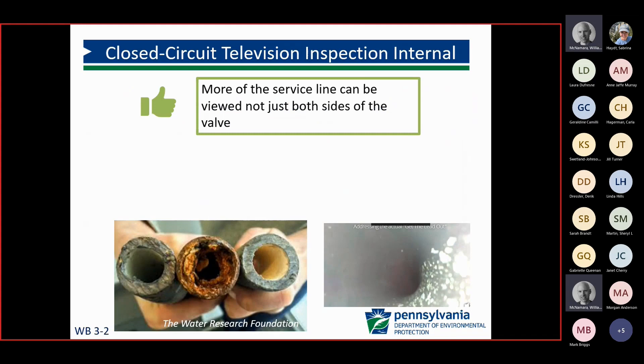Some systems, like the city of Tucson, Arizona, used closed circuit television inspections internally for their water service lines. You would have to shut the water off and go in through the meter to do this, taking a camera inside. You can see more of the service line versus just points here and there, which is a benefit of the internal inspection.